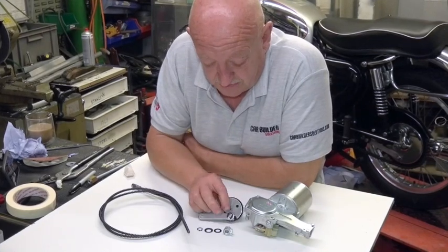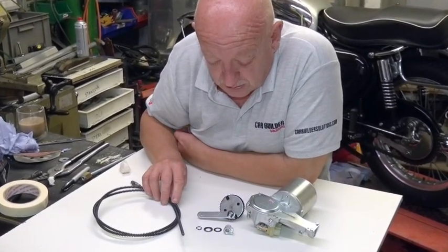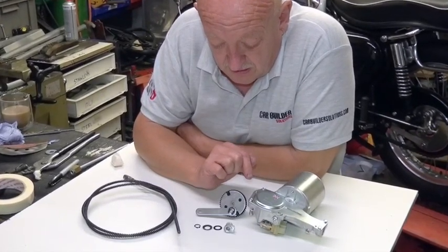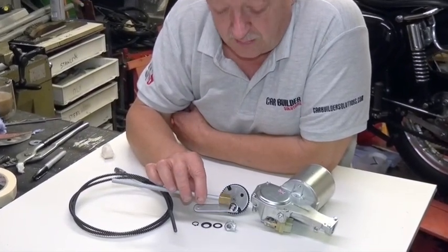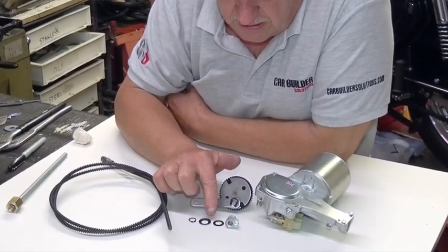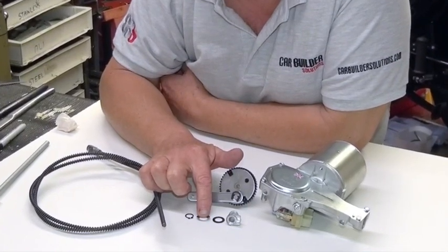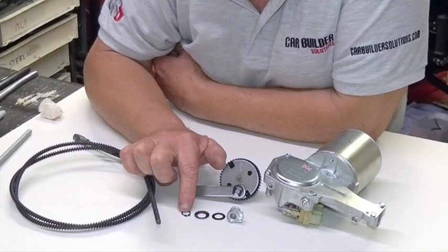Here are the components: the motor, the gear, the drive cable, this is the nose that accepts the Bundy tube and the little brass nut. You have a plane washer, a Belleville washer which is basically a spring washer shaped like a dish, and a circlip.